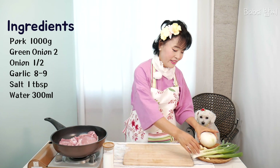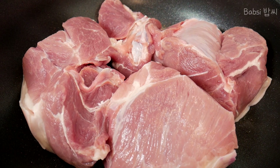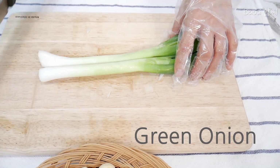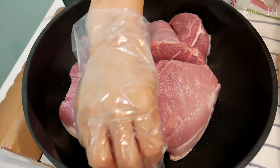Onion, green onion, garlic, and pork, and salt, and water. Let's start to make. We need a half onion. Green onions.